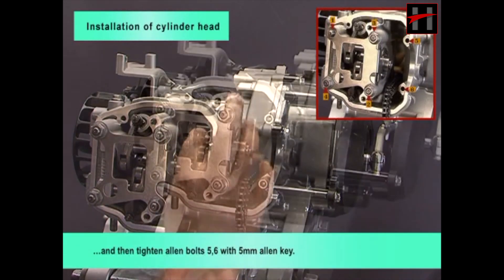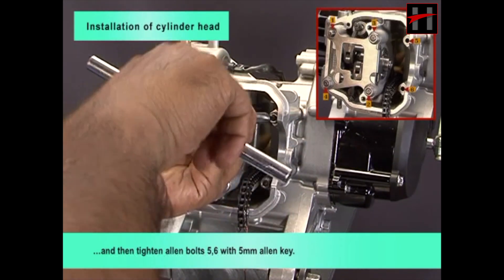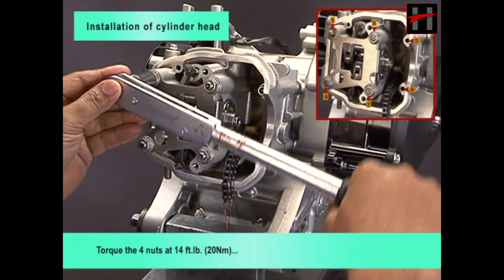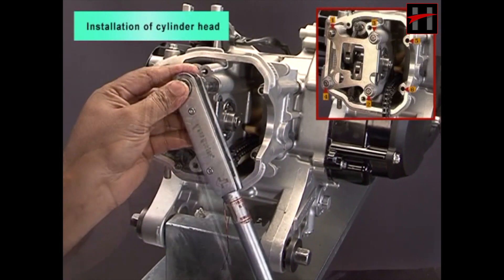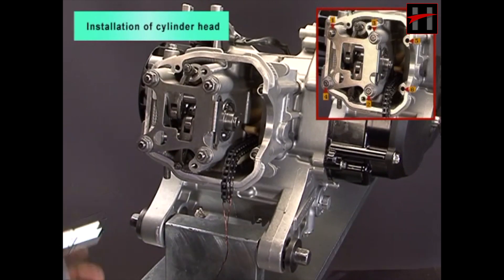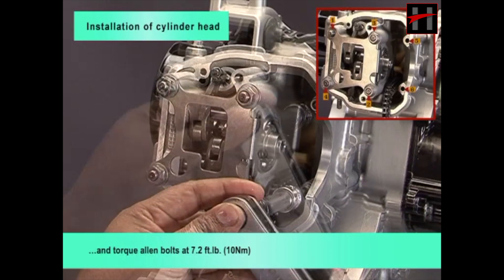Then tighten Allen bolts 5, 6 with 5 mm Allen key. Torque the 4 nuts at 14 foot pounds and torque Allen bolts at 7.2 foot pounds.